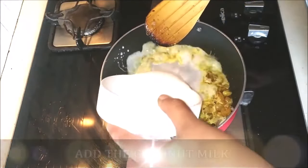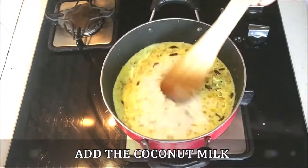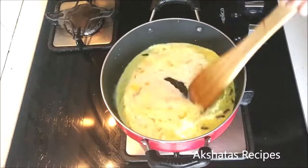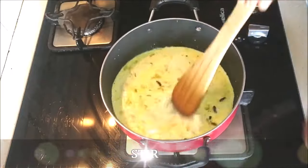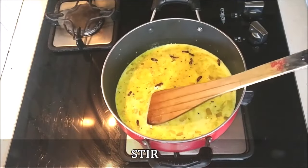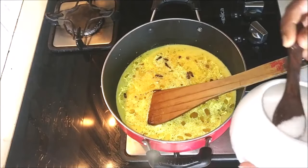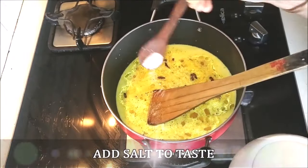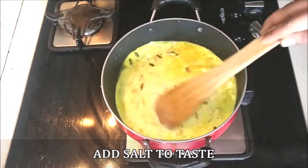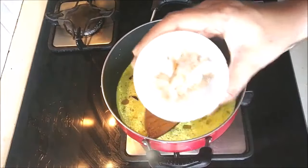Now I'm going to add the coconut milk and we're going to mix all of this really really well. Already my kitchen has such a beautiful aroma — the kaladeen is very mild but it's really very nice. Now I'm just going to flavor it with some salt to taste, and this kaladeen gets ready pretty quickly as you will see.